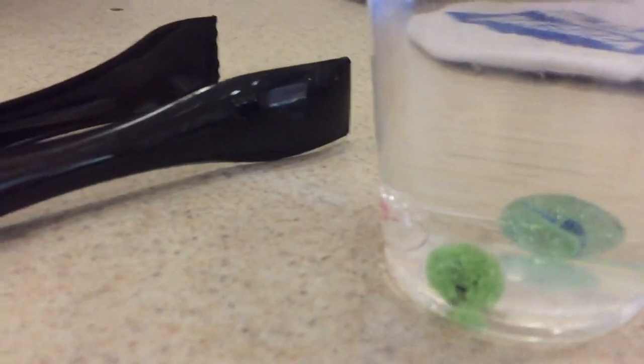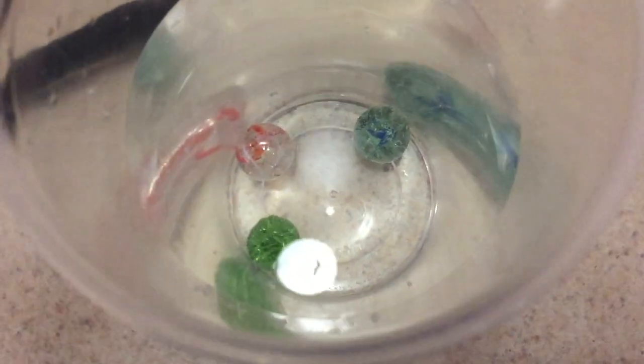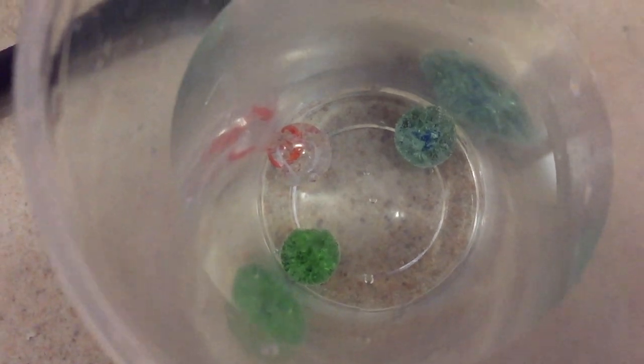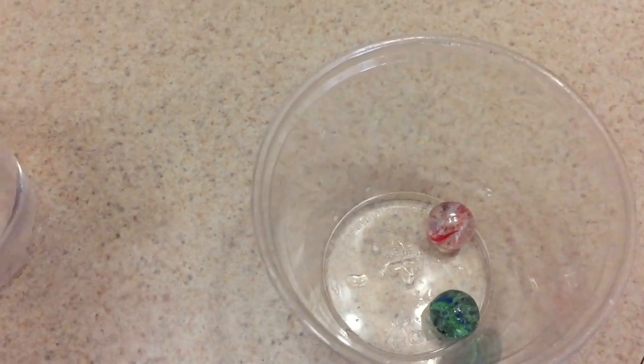I put the third marble in. Now you're going to let it sit in the cup for several minutes so it can completely cool down. The marbles are going to stay hot for a very long time, so give it a couple minutes — maybe three or four — and then take them out again with the tongs.